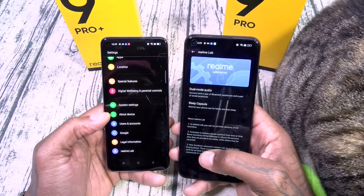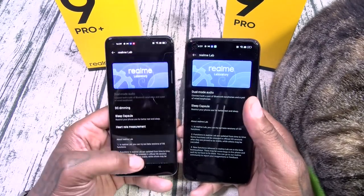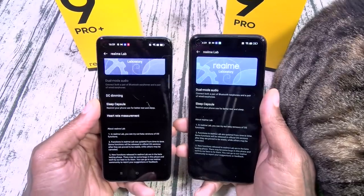Under Special Features, both have flexible windows. The Pro Plus has Quick Launch; the Pro does not. Both have Kid Space and Simple Mode, and both have Smart Sidebar. The Pro Plus does have more features overall — the name is kind of living up to it. Interestingly, the Pro has Dual Audio Mode under Realme Lab, but the Pro Plus does not.